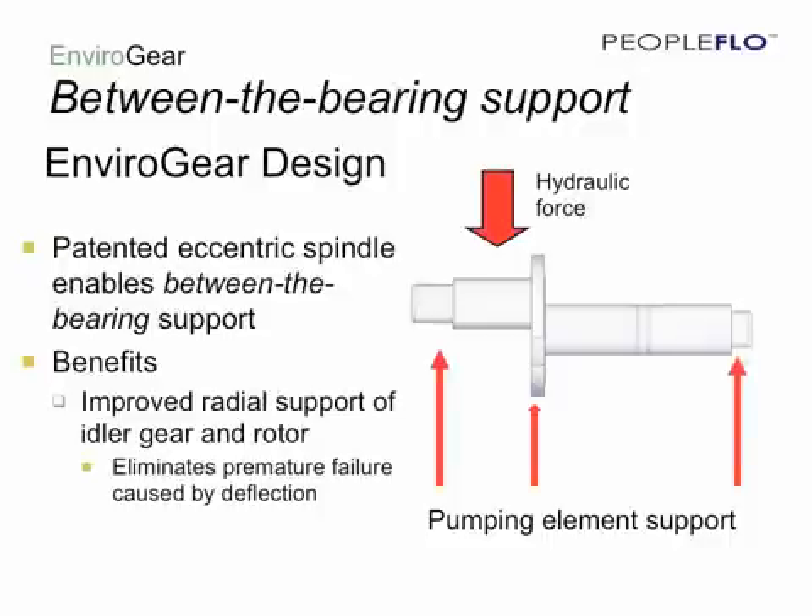The Envirogear design is based on a patented eccentric spindle, which allows for what we call between-the-bearing support. The spindle is supported in three places within the pump: at the head, in the crescent, and back in the containment can. As hydraulic force is now developed, the bushings and gears are supported on two sides rather than one, resulting in improved radial support for the idler gear and the rotor, and therefore less premature wear.